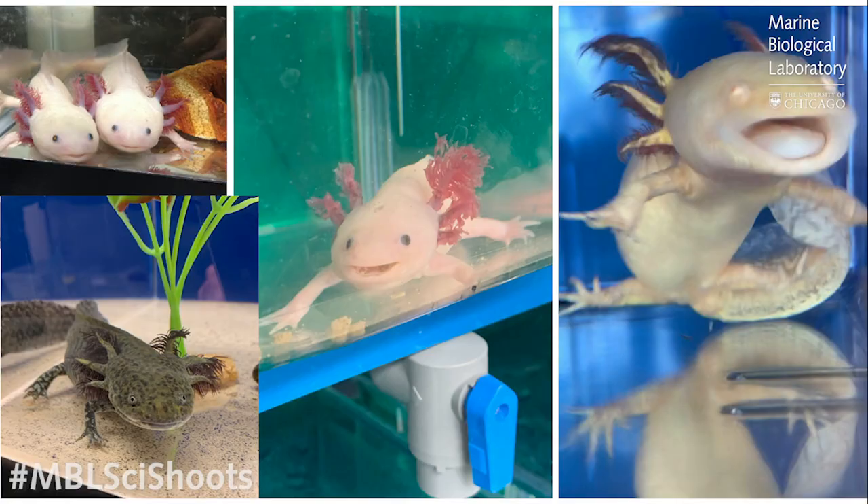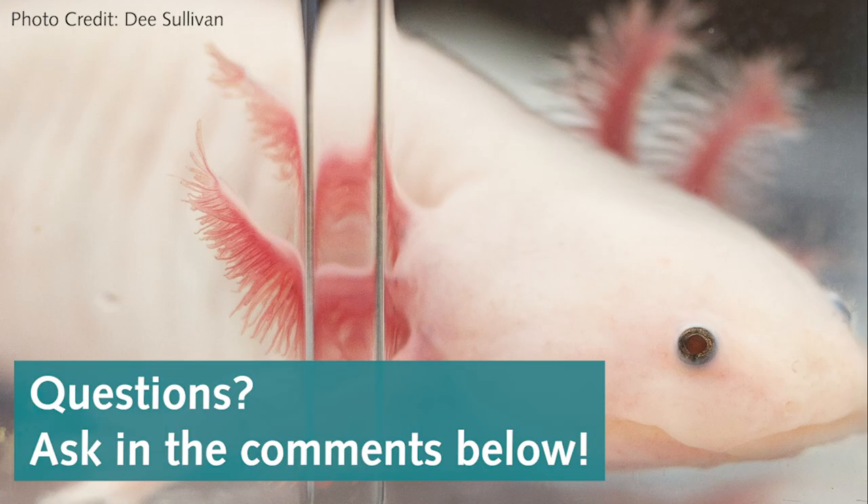We may never have the axolotl's superpowers of regeneration, but we do have a superpower right now. In these times of COVID-19, our superpower is to social distance, stay at home, and help flatten the curve. And while we're doing that, if you have questions about regeneration or about axolotls, please leave them in the comment section below.